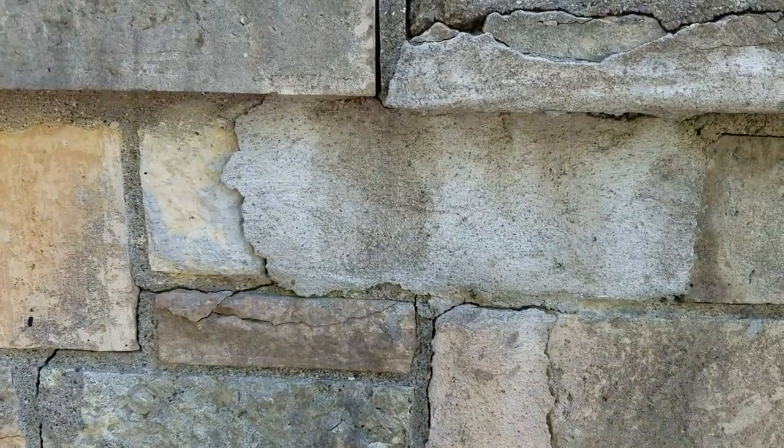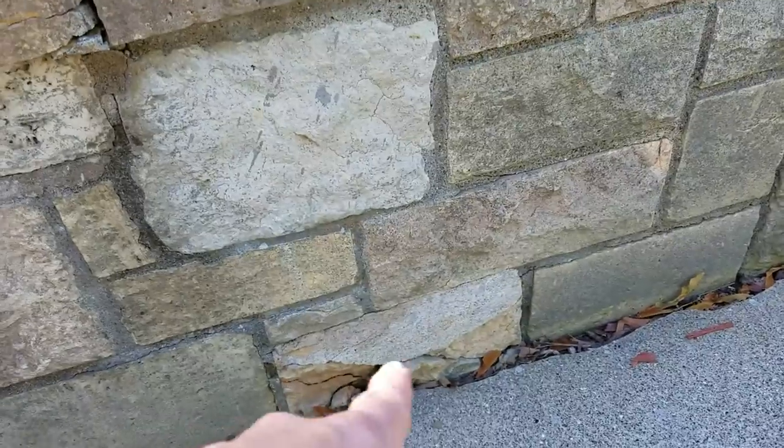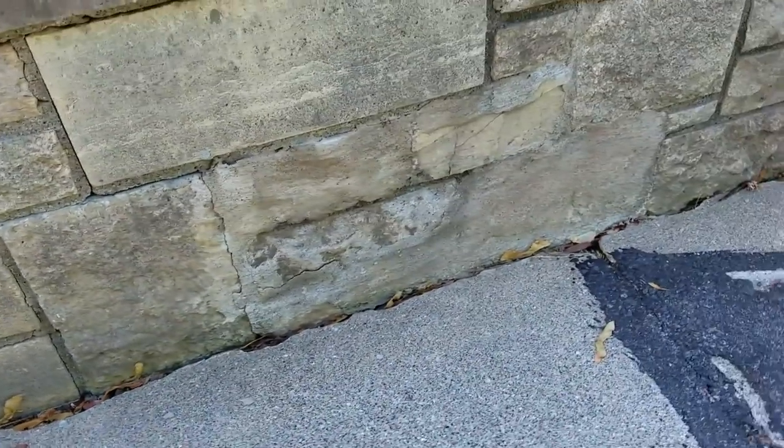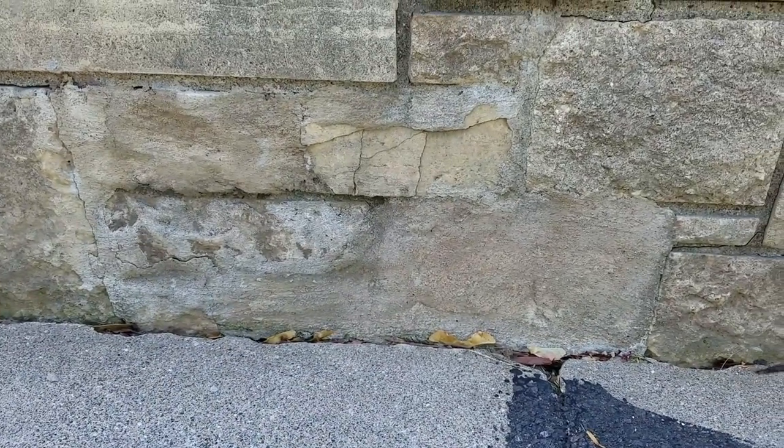I've got this piece right in here. We've got some more tuck pointing right along that joint. This piece at the bottom is going to be 12 by 6. We've got this area right along here — that's cemented in. At the base of it, it looks to be about 2 feet wide and about 10 feet tall.